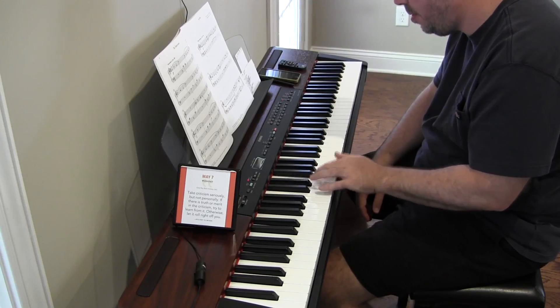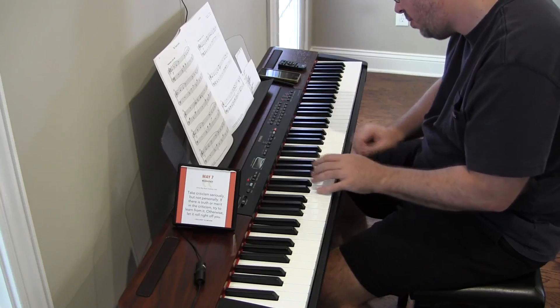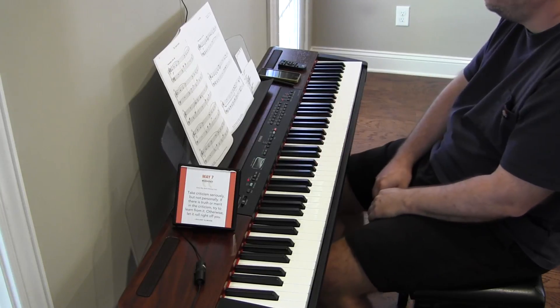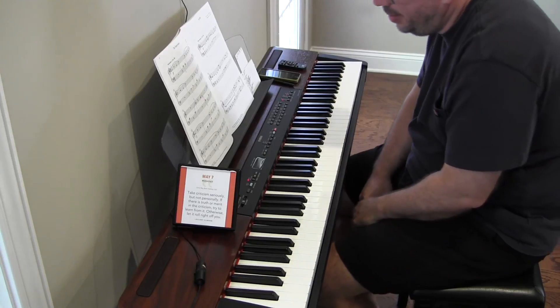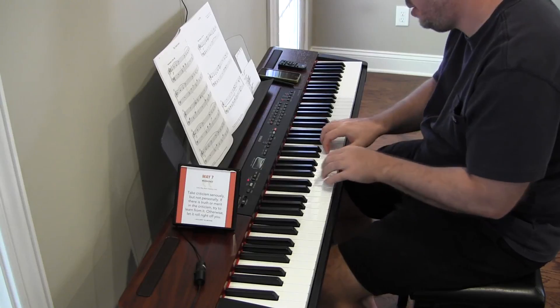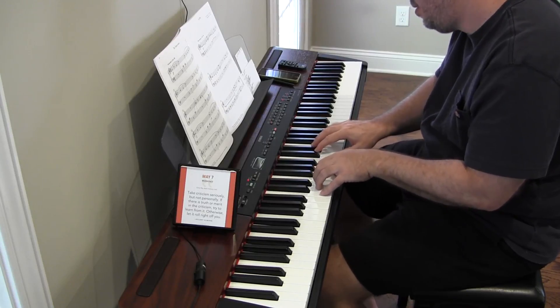One, two, three, four. One, two, three, four, one. So if there's anything really left to work on, it's that. But when the click is going, I can do it reasonably consistently.